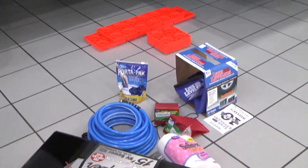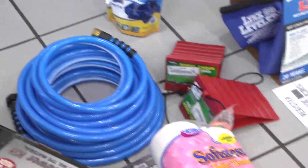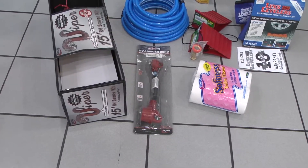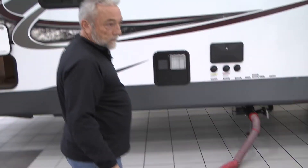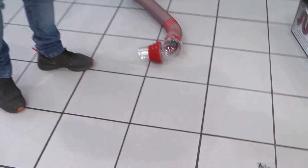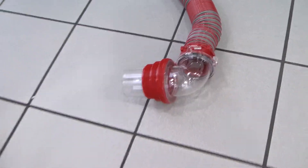It also comes with wheel chocks, fresh water drinking hose, water pressure regulator, chemicals, and of course an adapter to go from a 30 to a 15 amp. The Viper sewer hose is a wonderful hose that's basically totally indestructible. It's also got the clear elbow that goes into the dump station so you can see your tanks as they're emptying.